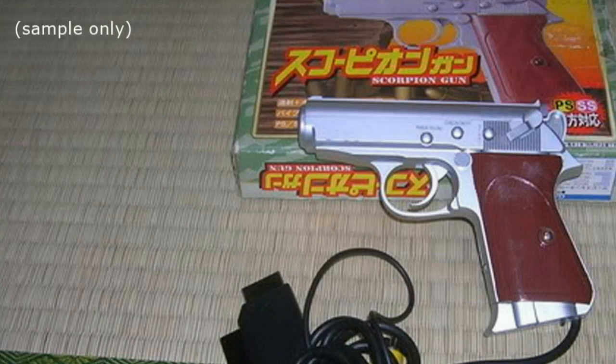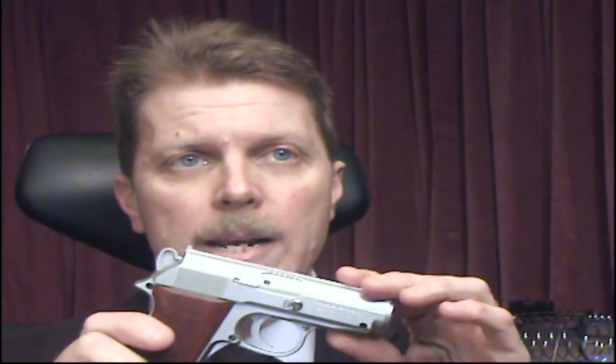So here's the first torch that I made for night games. This is a scorpion gun from an old PlayStation. Like most recycled items you're going to see on this channel, this was picked up for next to nothing at a boot sale — actually, if memory serves, it was picked up for a tenth of next to nothing at a jumble sale. It was then brought home, brutally cut open and stripped bare apart from the all-important trigger switch right in here.